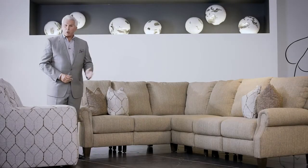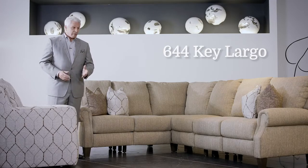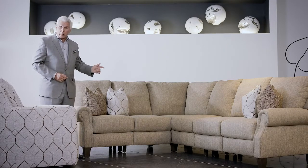This is the 644 Key Largo from the Elevate Group. Key Largo is available as a regular sofa or loveseat, and it's also available with nail heads or without.